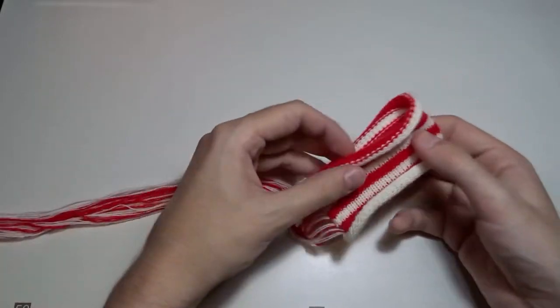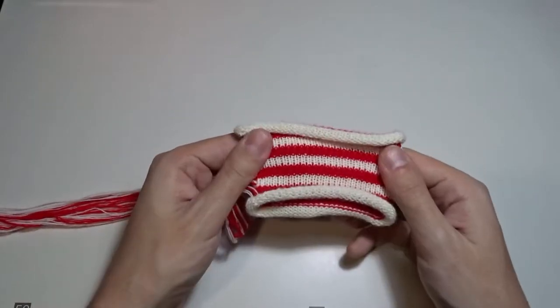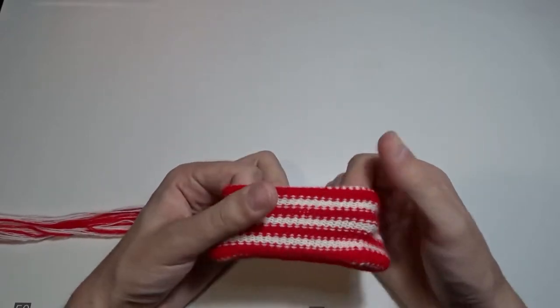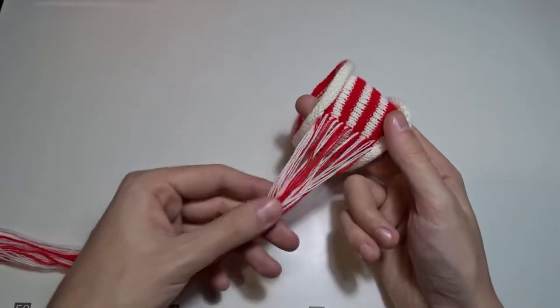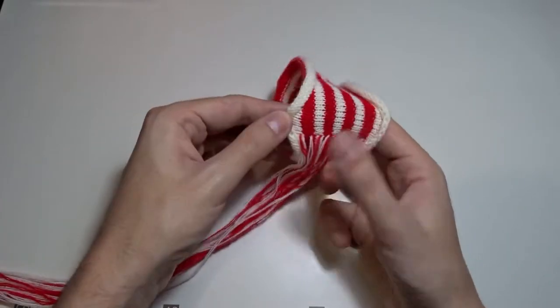It should look like this, a short tube with many yarn tails. You can use either side as a right side. If you want to use the knitted side, you have to pull all tails to the other side. In the video I will use the purl side.